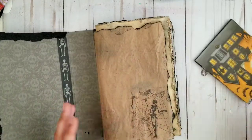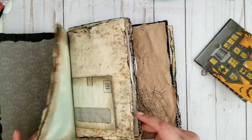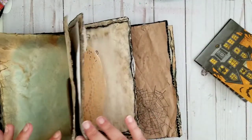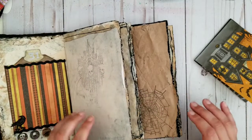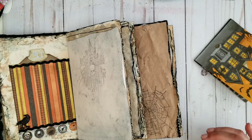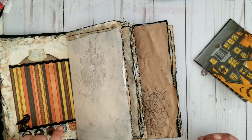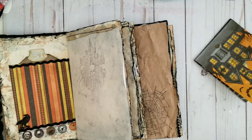Let me open this thing. I'm pretty sure I wanted to do something, but as always I don't really know, so I have to go through my stuff. Oh, I remember now — I was thinking about putting a skull on there and then putting a little booklet in there. That's what I was thinking about.